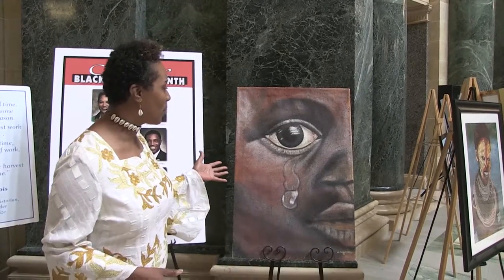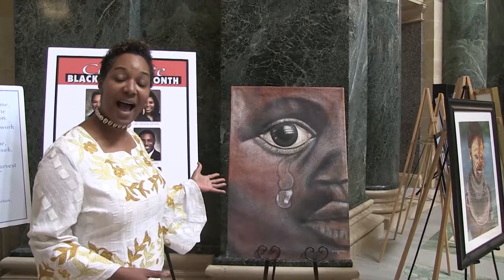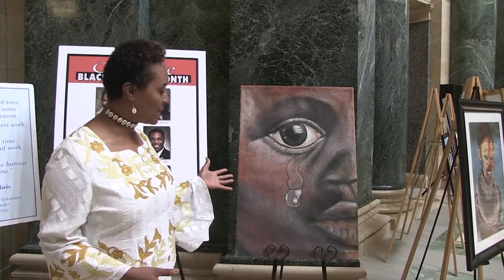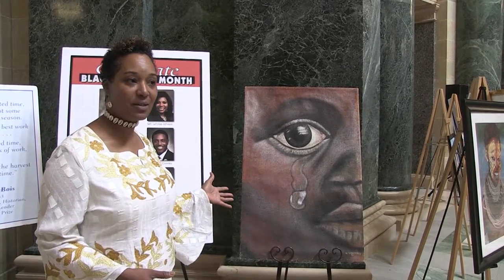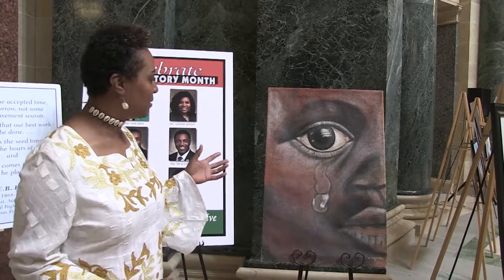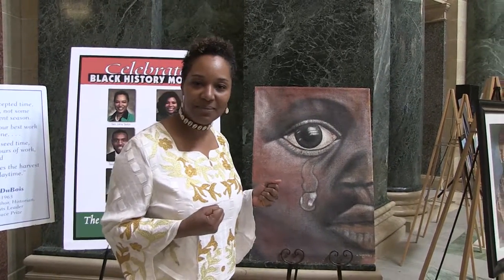This beautiful artwork is a piece that is actually done on a potato sack. This was done when Mr. Weaver was still incarcerated. And this is an amazing piece that captures the pain and the struggle.